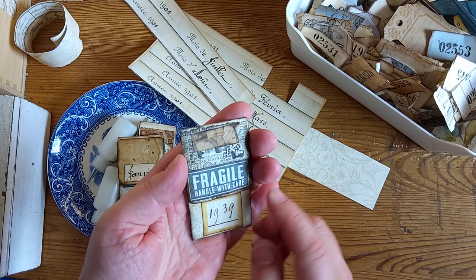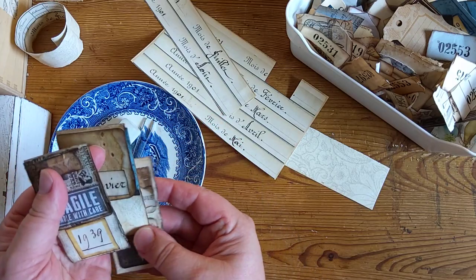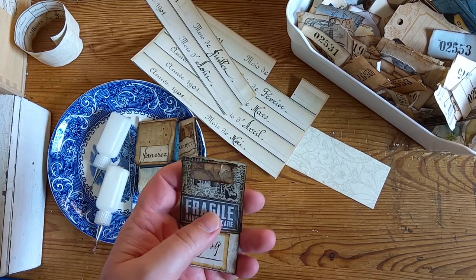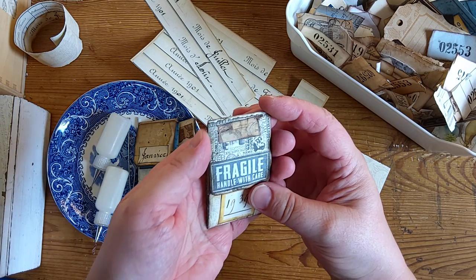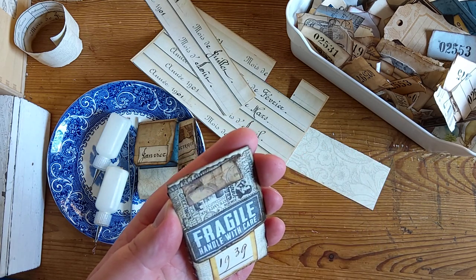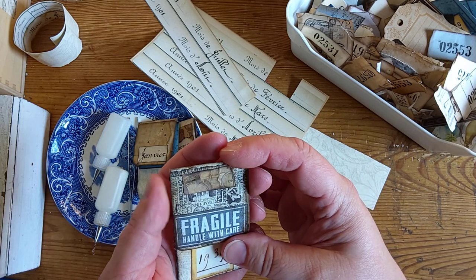And one more that I have made already. I will make more of these and show you — simple things, but if you gather a lot of these they are very handy when you make your junk journals. Good to have a lot of these readily made, and then you just choose whatever fits best for your journal. There's the steampunk themed paper underneath and just a little paper scrap, and this label I think was from Nic the Booksmith — one of her paper kits.